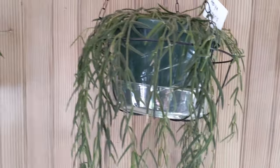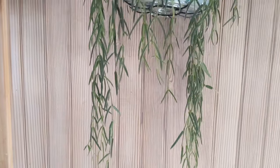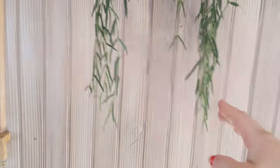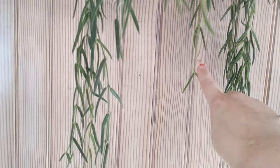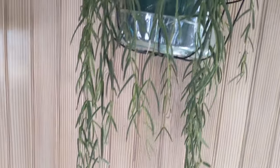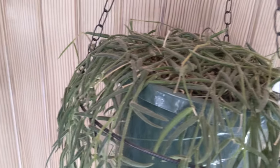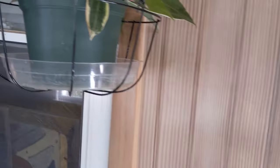Over here is my nice trailing Hoya Lineares. I actually just gave her a cut to share with some people and also to just keep her looking full and bushy. Sometimes you get a strand that loses a couple of leaves, so every once in a while I'll go around and trim those up so it looks more full. I released ladybugs, so if you guys see any ladybugs, that's intentional.